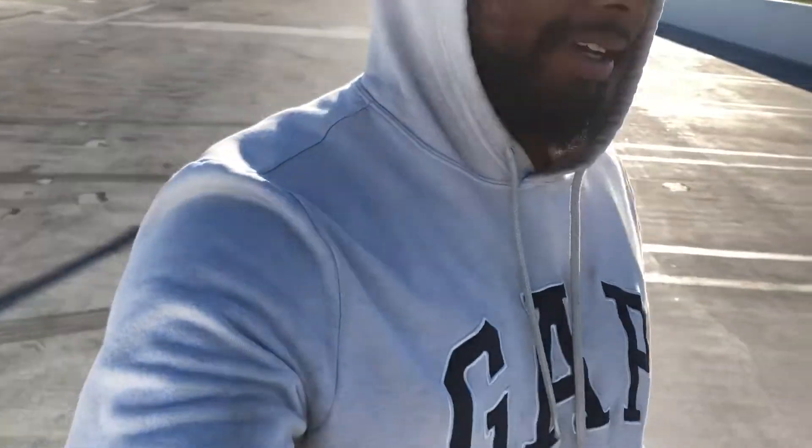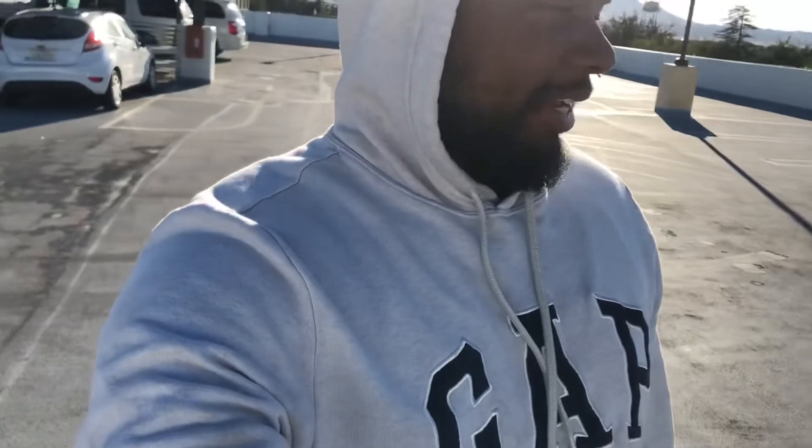Today is going to be a simple video — a top five things you should do to your car when you first get it. Five simple mods you could do to your 99 to 04 Mustang GT when you first get it to make it look a little better than stock. I'm at a parking garage so it might be a little noisy and windy in the background.